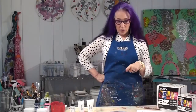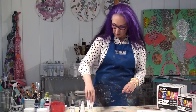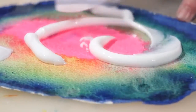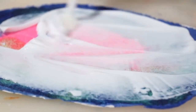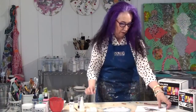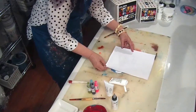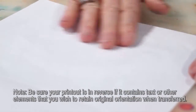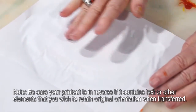Now that our wash is completely dry, we're going to do the transfer. We're going to use soft gel gloss and coat the entire surface. You want to make sure you cover at least all the areas where the image is going to be placed. We're going to place this image directly into the soft gel gloss, and just use your fingers to make sure you burnish it. Now all we have to do is let this dry overnight, and then we can remove the paper.